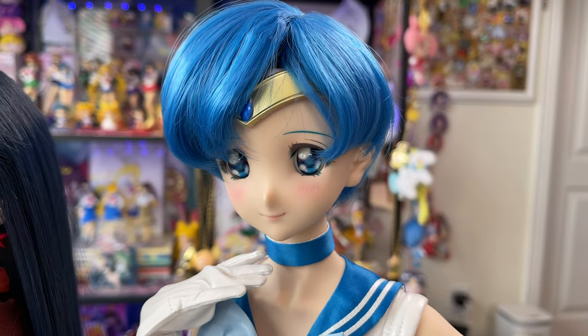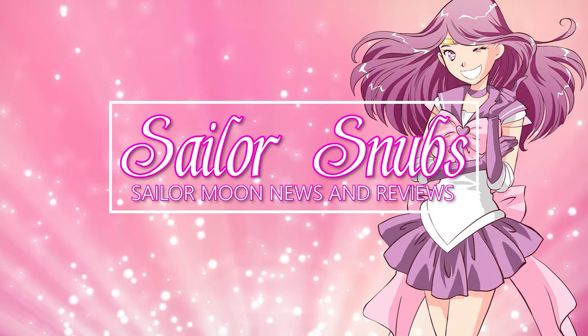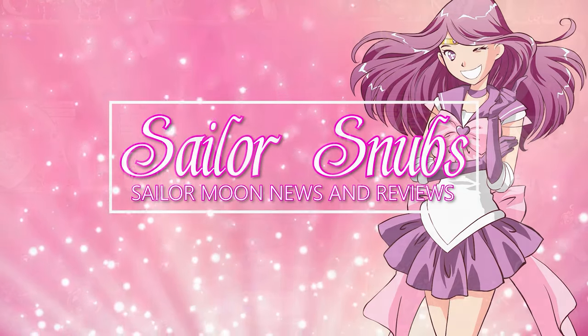Ta-da! Here is Sailor Mercury. She's so cute. Hey, what's up Sailor Senshi? I'm Sailor Snubs. Welcome to my YouTube channel all about Sailor Moon news, merch reviews, and how-tos.